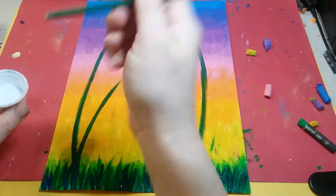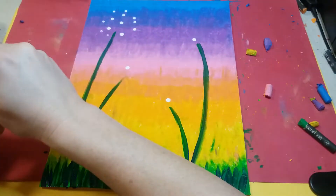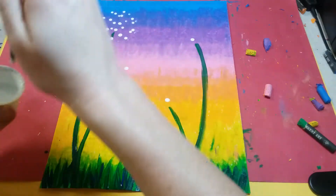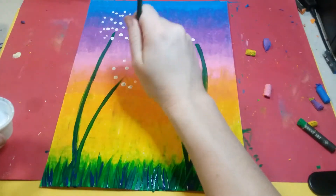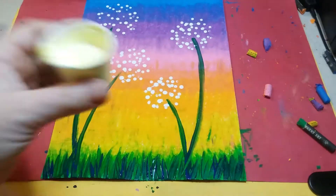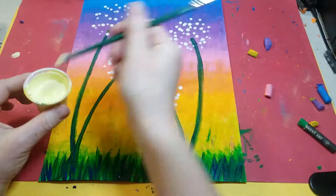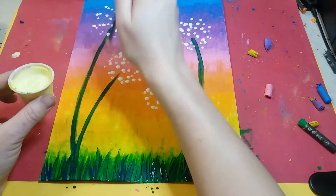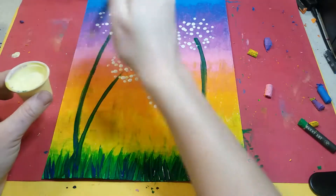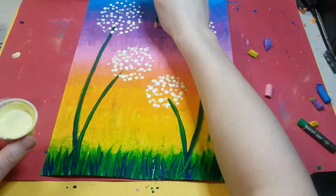Now we're ready to finish the flowers. Using the end of your paintbrush handle dipped in white paint, put a bunch of dots in a circle. Go over the top of the stem just a little bit so it appears connected rather than floating. Fill up a lot of white dots in a circle around each flower. Then get some yellow paint - yellow and white mixed together to brighten it up since yellow can be a little see-through - and do exactly the same thing, placing little yellow dots in a circle, making sure you're staying in a circle with these flowers.